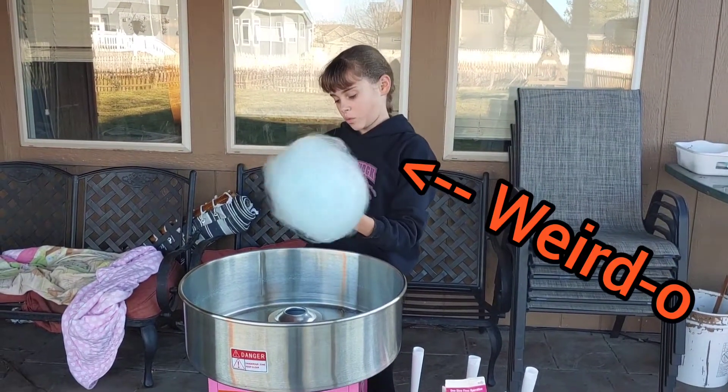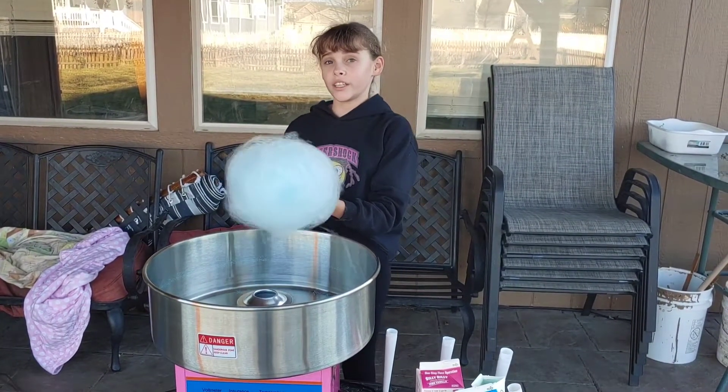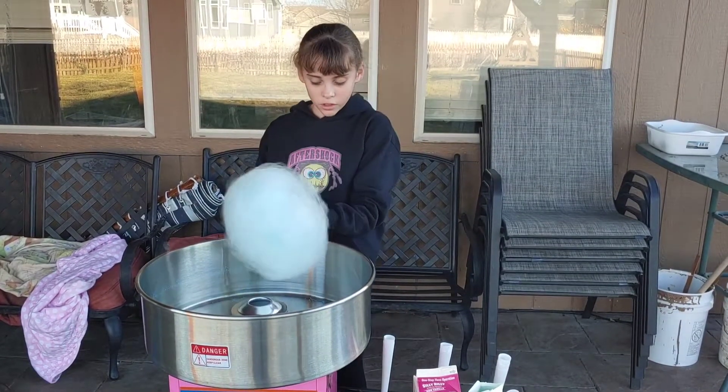We decided to do it outside instead of inside, because last time we did it inside the cotton candy just went everywhere, so yeah.